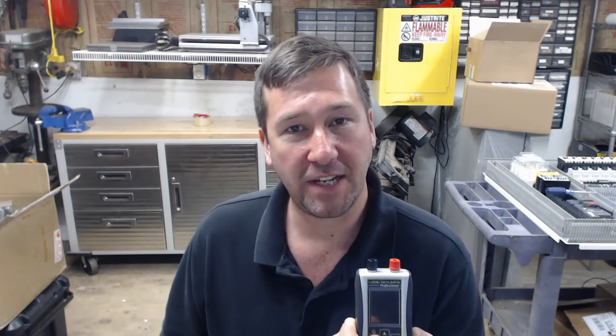Today we're going to simulate a 4 to 20 milliamp two-wire current loop signal. We're going to use a 24-volt power supply to power our loop, then we're going to use our SIM ALP2 to regulate it into a 4 to 20 milliamp signal.